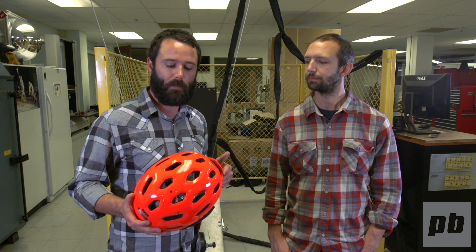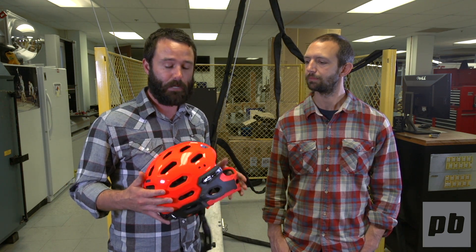We hope you appreciated this little glimpse behind the doors of the Dome here at Bell headquarters up in the Santa Cruz Mountains, to get a first-hand perspective on what testing protocols we put this helmet through before we bring it to market.